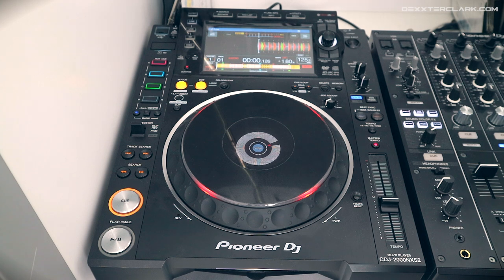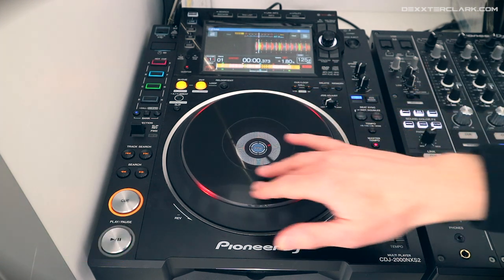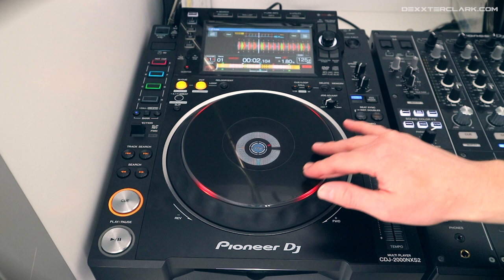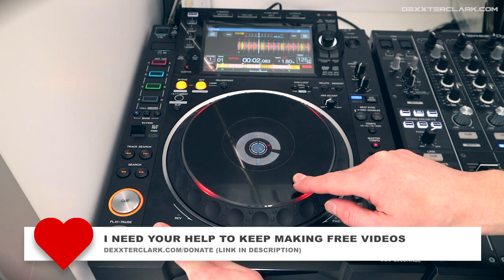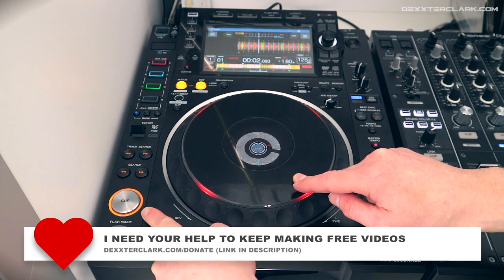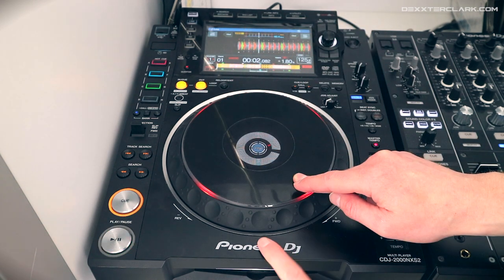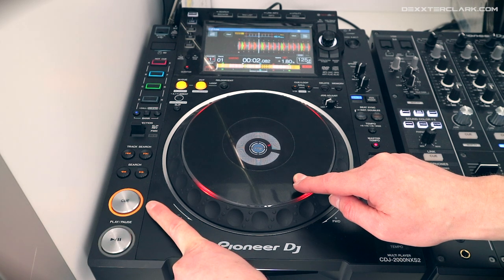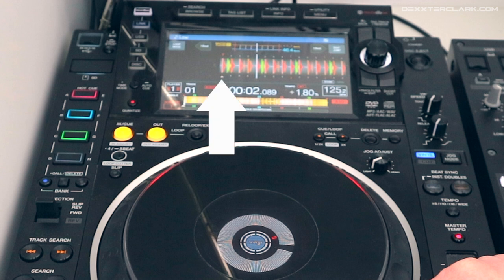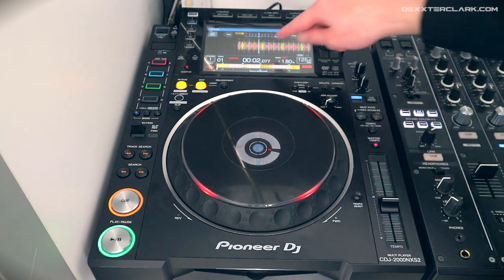You can use the cue button to ready your track — to start at a specific point in a song. To do that, I go to where I want to start, which sounds about right, then I set a cue point by pressing the cue button in pause mode. Pause mode is when I have pressure on the jog wheel or the track is paused. When I press the cue button, it sets a cue point. You'll see a little triangle at the bottom of the track in the display — that is my cue point. When I press the cue button again, that marking will move to the new position.